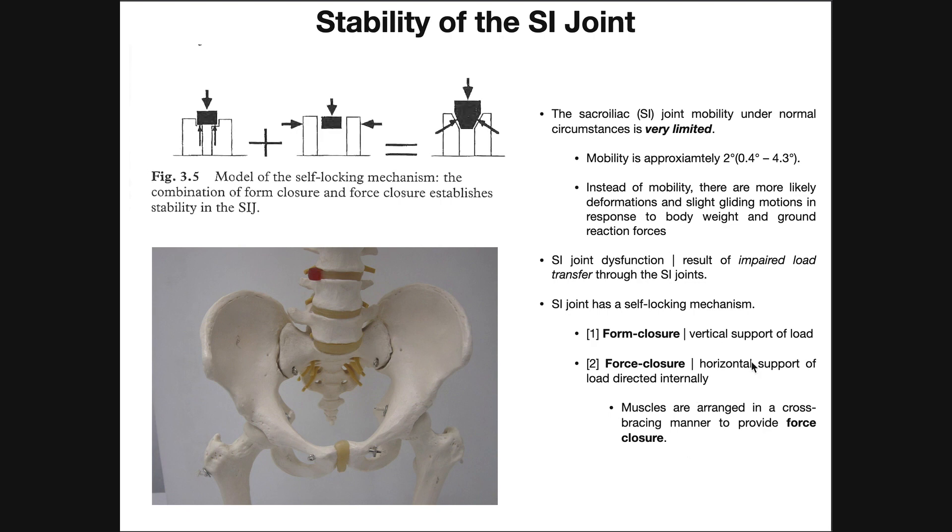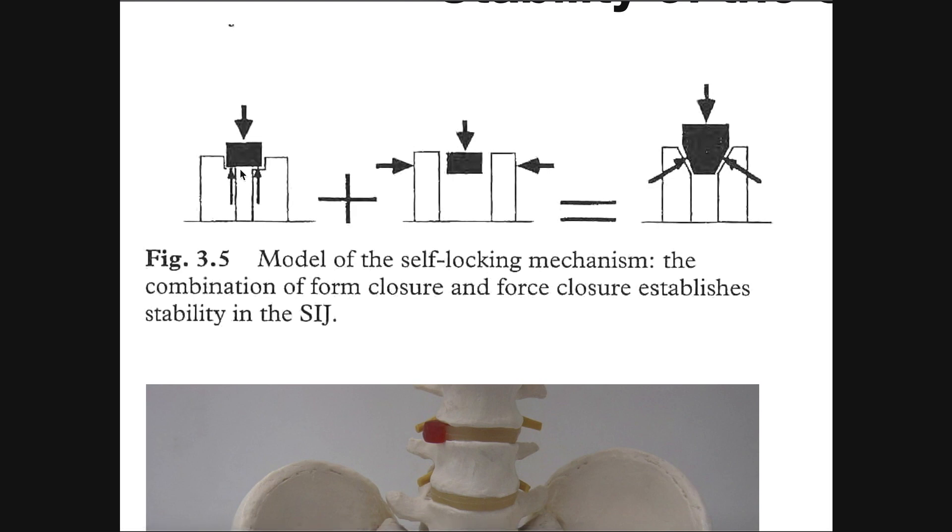The first reason we have such a stable joint is what's called form closure and force closure. This model is used to describe how the SI joint works. Form closure is basically the vertical support of the load. In this picture, the black box is the sacrum, the right ilium is on one side, and the left ilium on the other. Vertical load support implies that each side of the ilium has a little bit of bone underneath the sacrum, so the sacrum won't fall through due to gravity because there's a little bit of ilium support underneath.